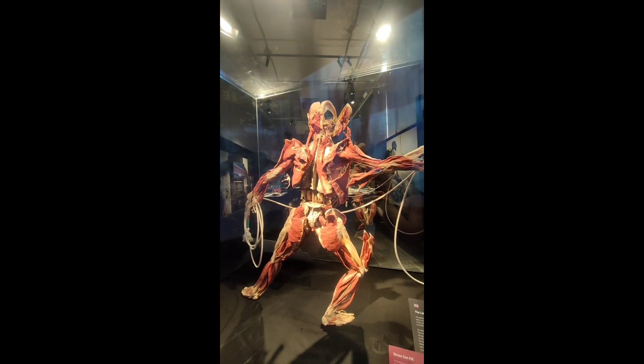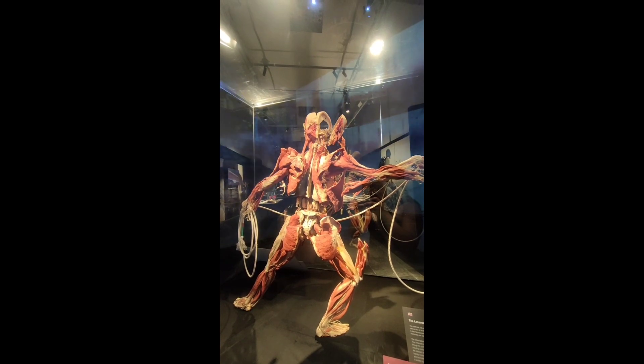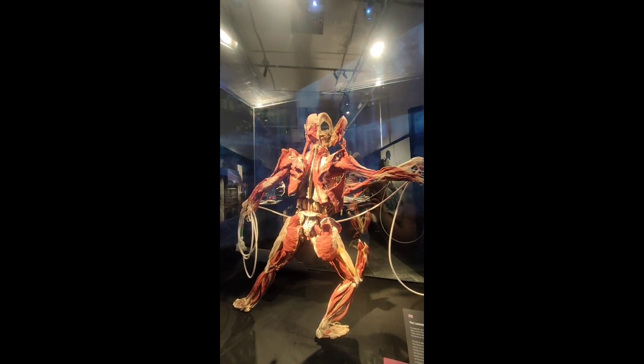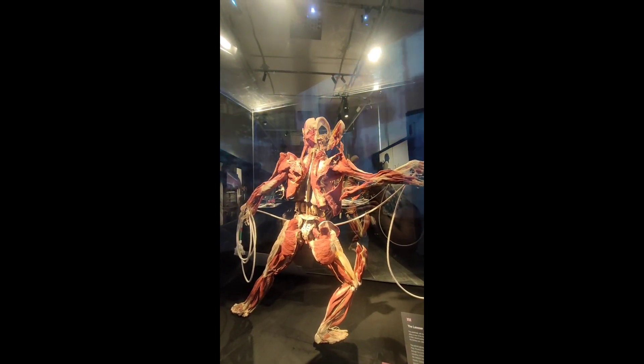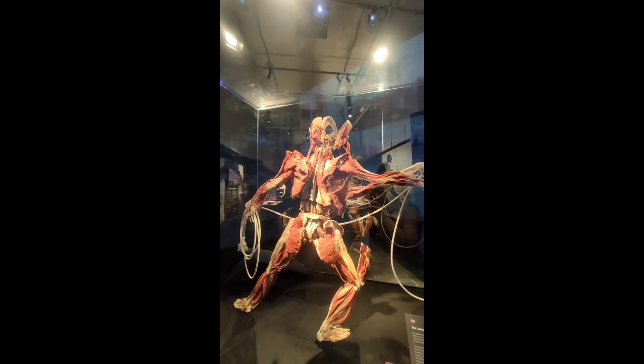This plastinate, with its widely opened torso wall, offers a view of the thoracic and abdominal organs and their natural positions on the rear side. The kidneys are visible below the diaphragm.